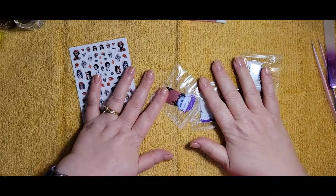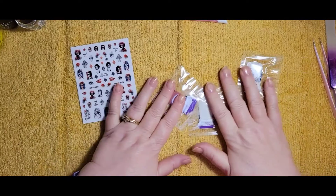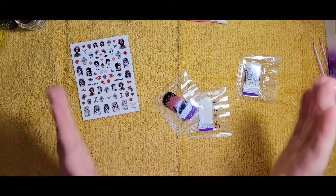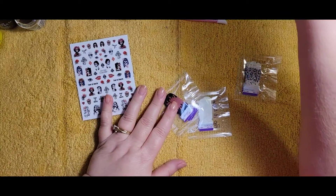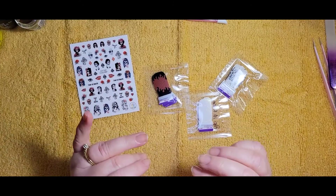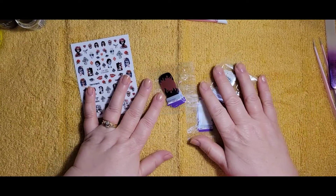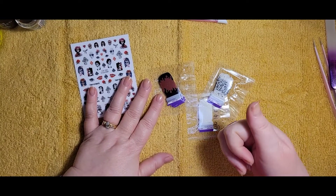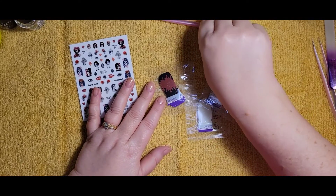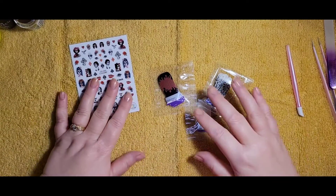Hey everyone, welcome to Fun with Nails, my name is Tina. Thank you for joining me. If you haven't subscribed yet, please subscribe — I've gotten a few new subscribers these last few weeks, thank you very much. If you really like this video, please give it a thumbs up and hit that bell notification so you get notified each time I upload a new video.